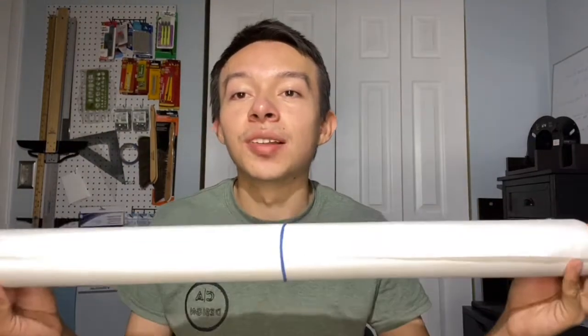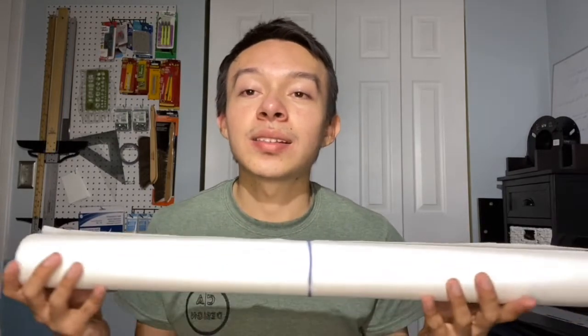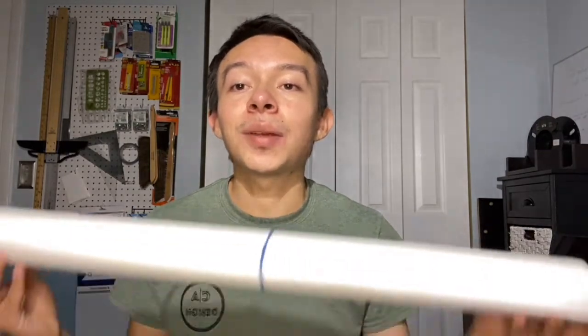The third paper I want to talk about is arguably the most important — vellum. Vellum is what you'll use for your final presentations and is probably the most expensive part of your architecture drawings. It comes in different forms: rolls and pads in various sizes. I do highly recommend getting the roll.